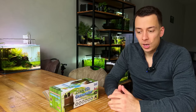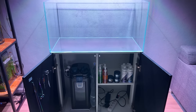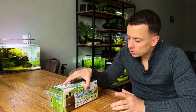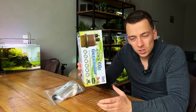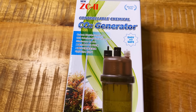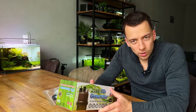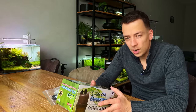Welcome back everybody, hope you're doing well. The other day I was doing some online shopping for my new 90p and while I was browsing through this website I came across this product right here — this is a CO2 generator. Never heard of this before, never seen it before, but I thought it looked pretty interesting and I thought, let's just order one so we can unbox it on the channel.